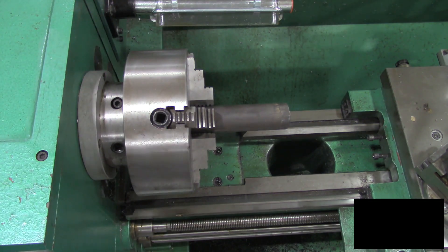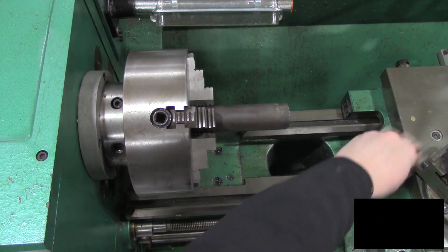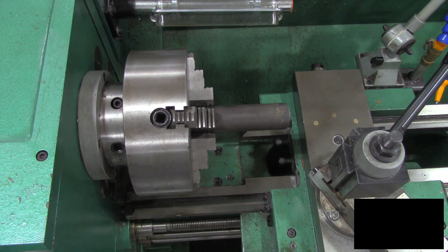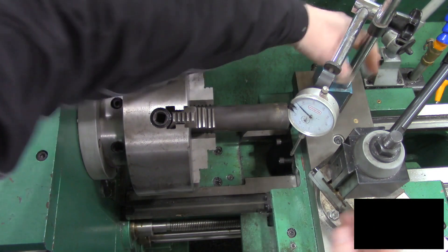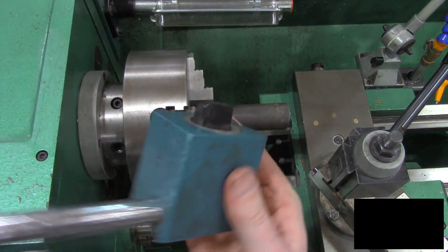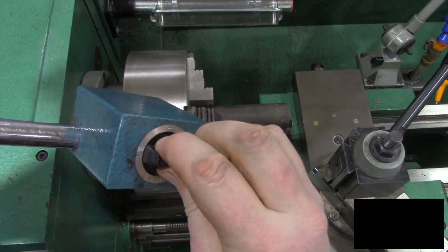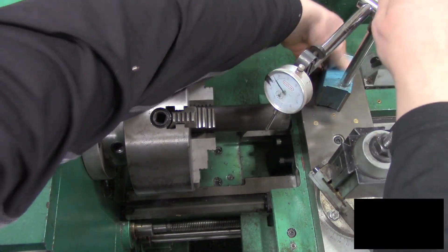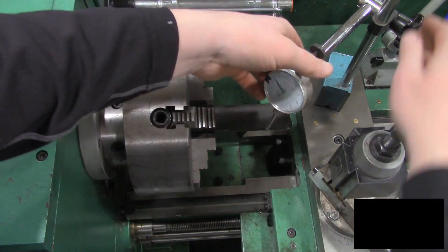We can see that movement even cleaner when we use a dial indicator. We're going to bring our carriage over and mount a dial indicator on the carriage with a magnetic base. This one has a magnetic base — you can see the ones and zeros, that's turning it on and off. You set the magnet in place, turn it to the on position, and it's magnetized and not going anywhere.